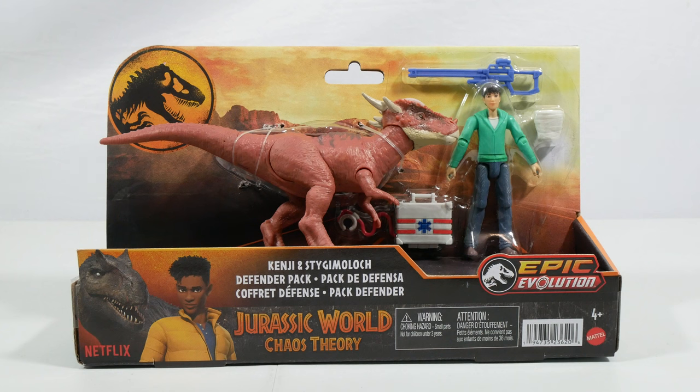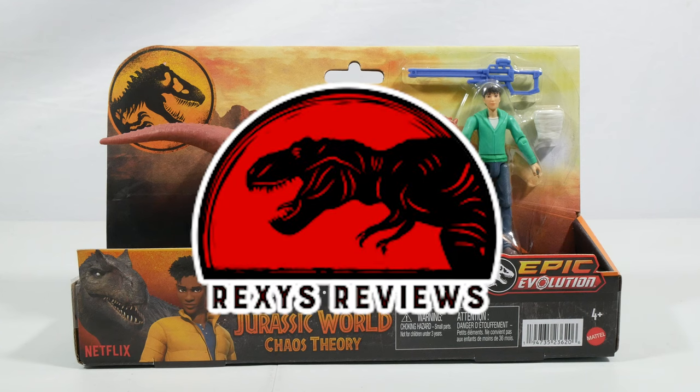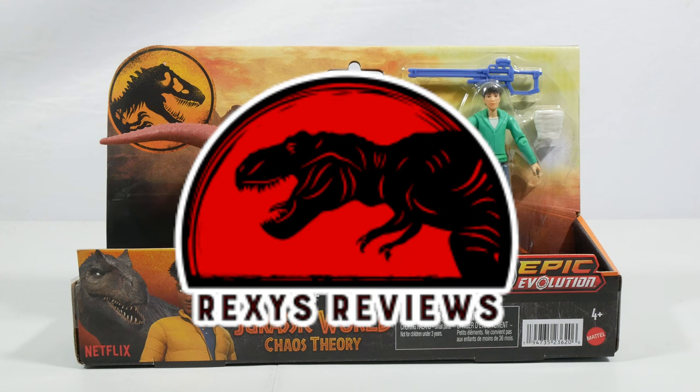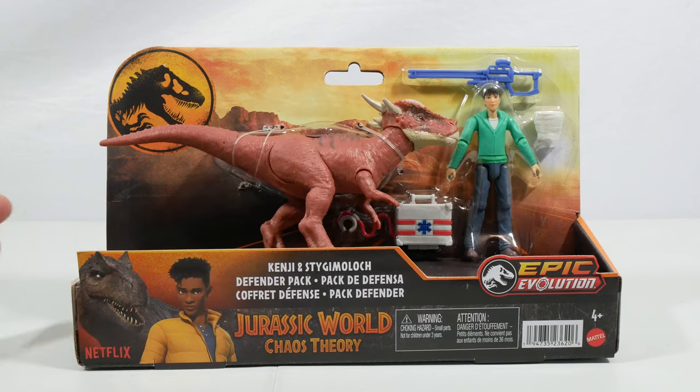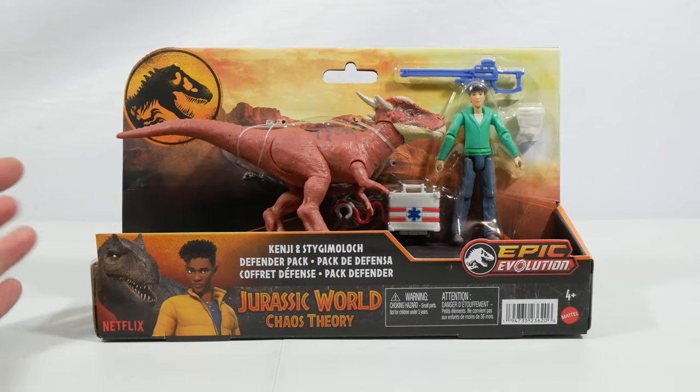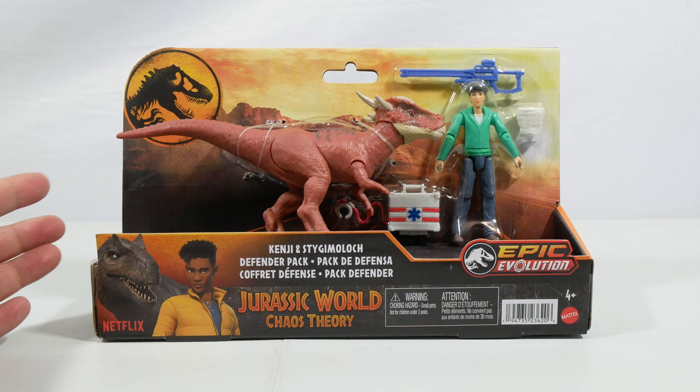Hey friends, welcome back to another Chaos Theory review, again made possible by my friends at Rexie's Reviews. I have paid for these sets, but they're quite hard to find in the UK, so it's really important to me that you guys know where you can look for things like this.